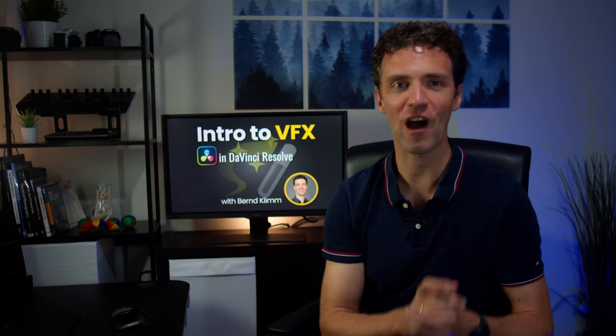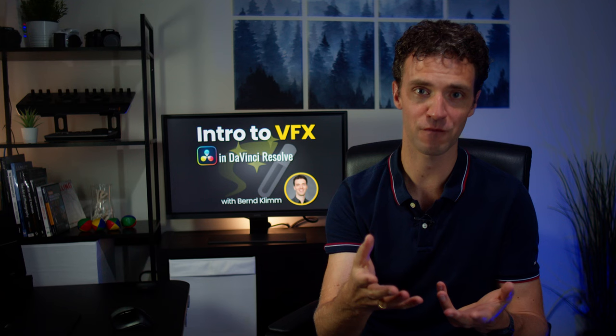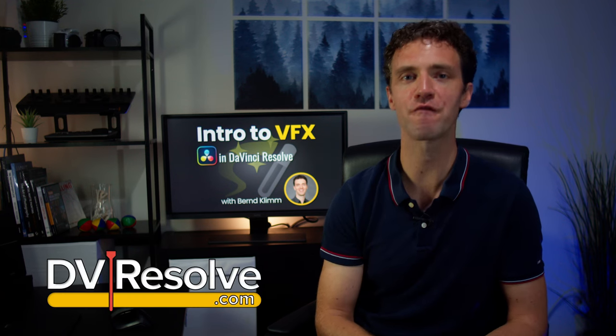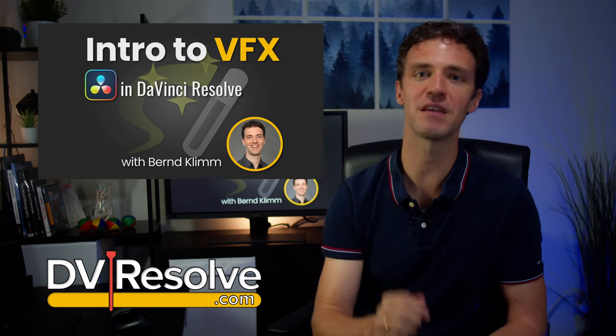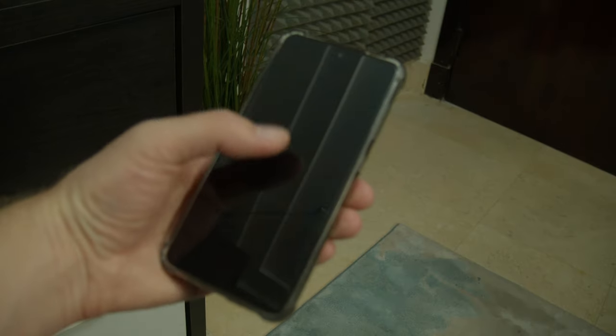Are you using DaVinci Resolve for editing or color grading and want to get started with visual effects in Fusion? Partnering with DVResolve.com, we are offering a four-hour live webinar introduction to Fusion VFX in DaVinci Resolve.